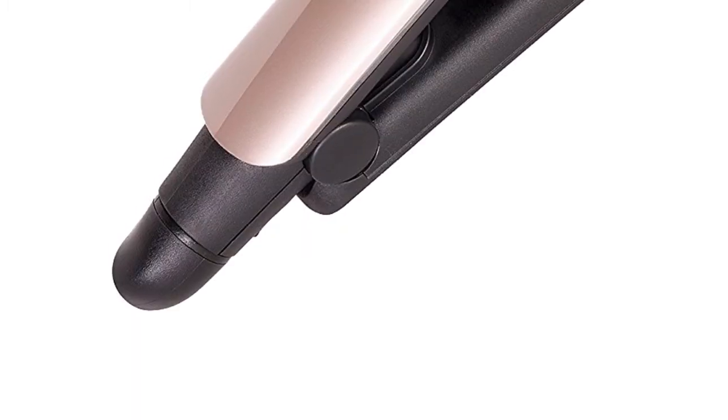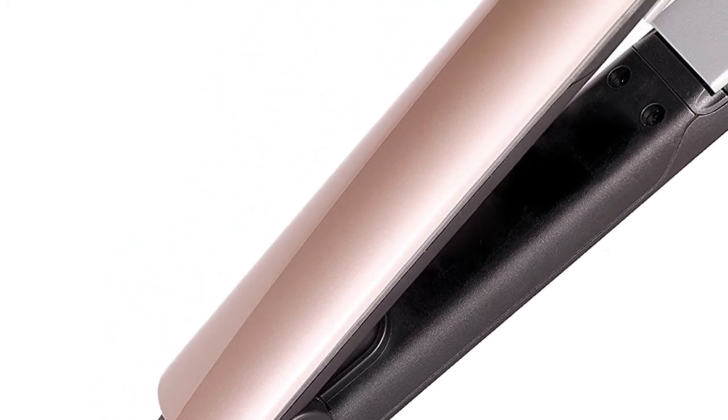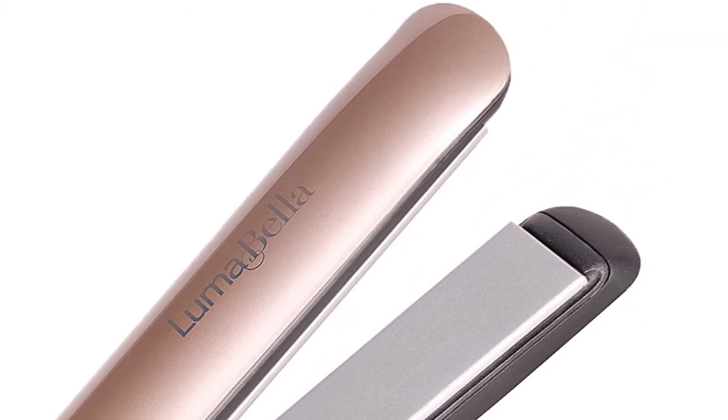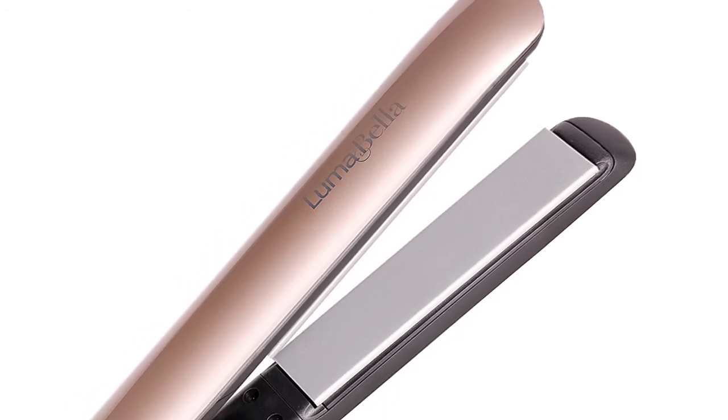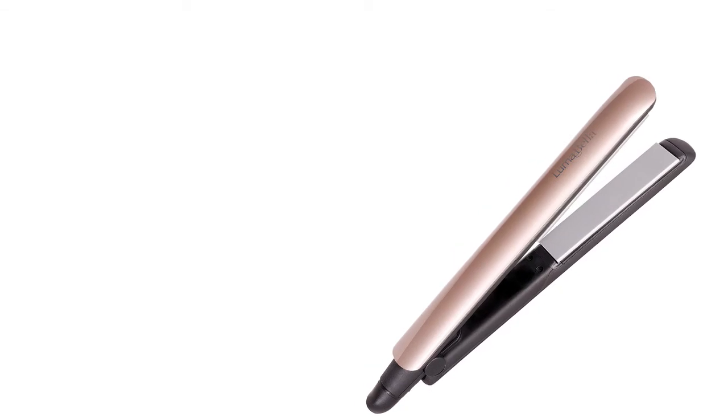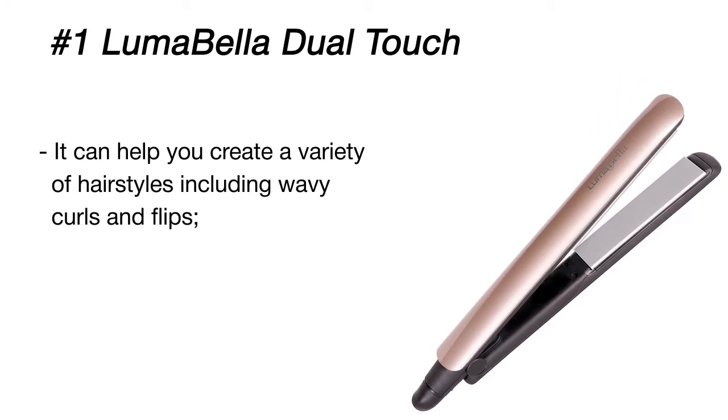The Keratin Dual Touch Straightener is an innovative beauty tool. Its one-inch ceramic plates are infused with keratin micro-conditioners to treat hair and restore your luster. The straightener features five heat settings from 300 degrees Fahrenheit up to 450 degrees Fahrenheit for any hair type. The sleek blue and pink LED lights will tell you when the item has reached the selected temperature.